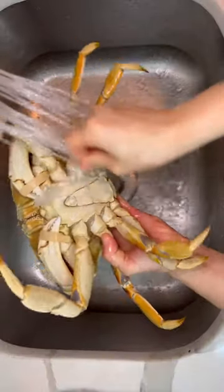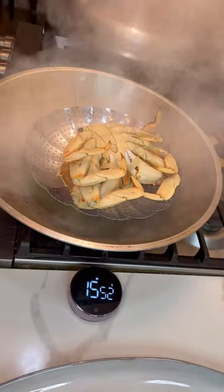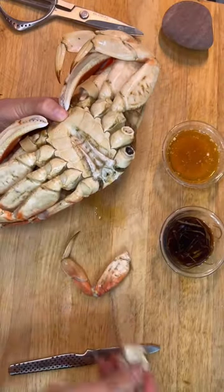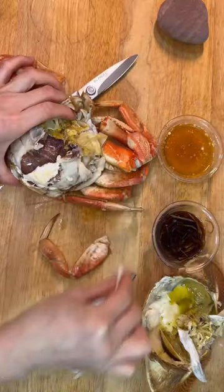This is how I steam the crab. Place the crab upside down. Steam it the first 10 minutes on high heat, then 5 minutes on medium heat, and wash it off in ice water — that will help stop the cooking. You don't want your crab meat to taste tough; you want it to taste silky smooth and juicy.